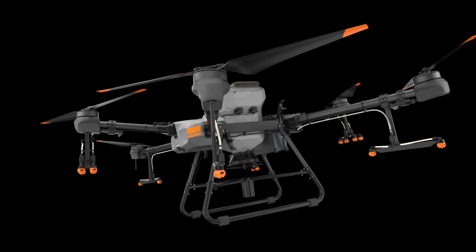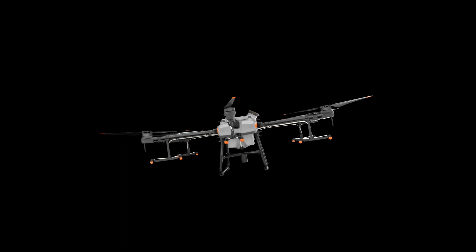Take off, take aim and care for your crops like never before.